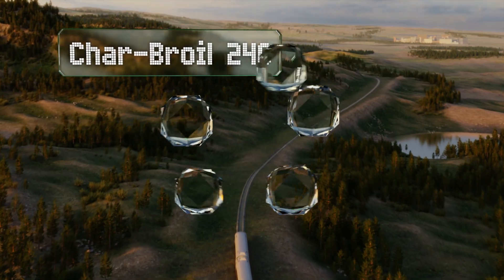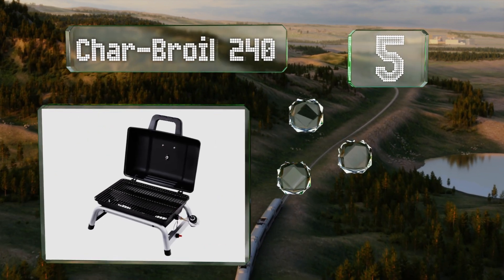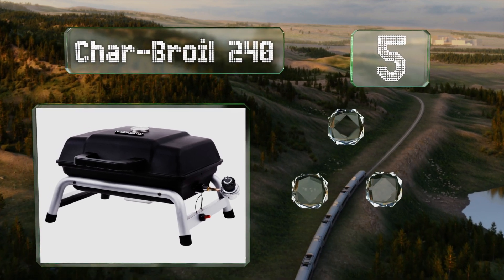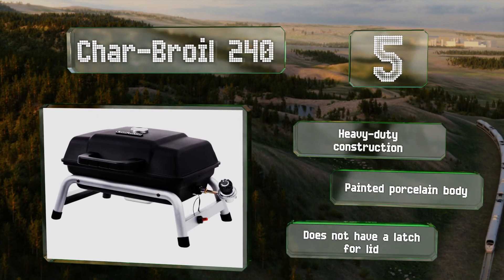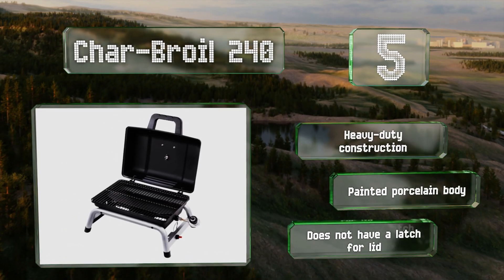Halfway up our list at number 5, the Charp Royal 240 offers a large cooking area for the price, with enough space for 6 to 8 burgers. The lid has a built-in temperature gauge, which you'll need because this one tends to run a little hotter than similar models. It's a heavy-duty construction with a painted porcelain body, but there isn't a latch for the lid.